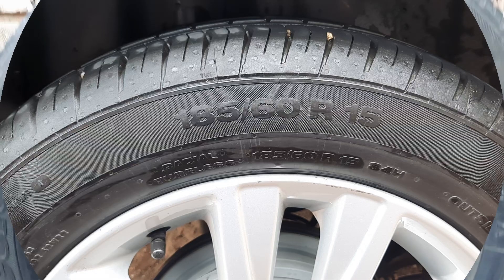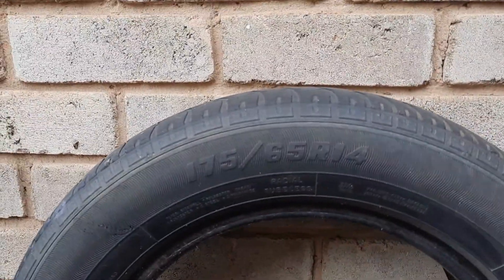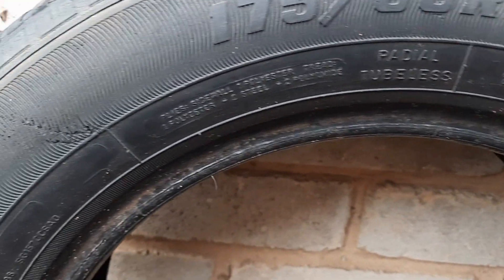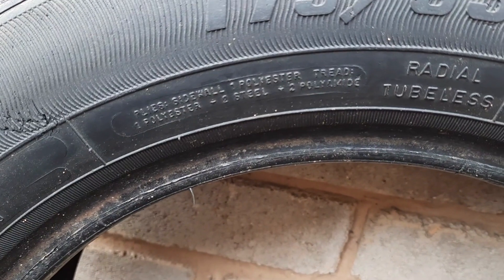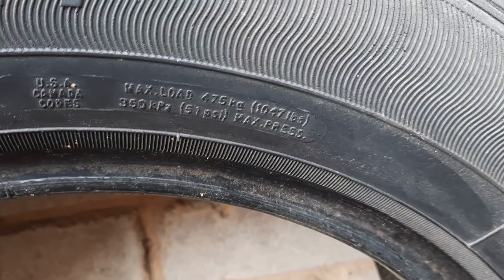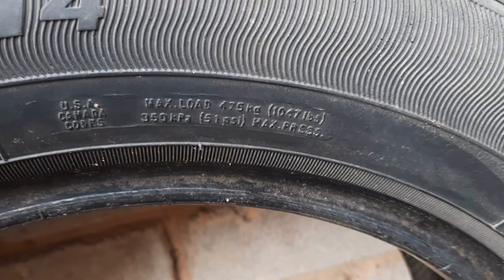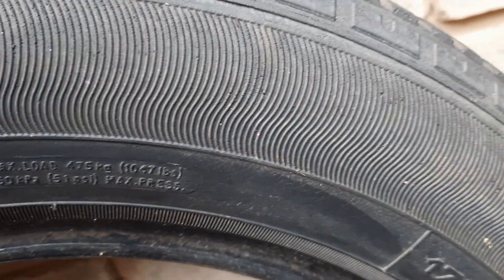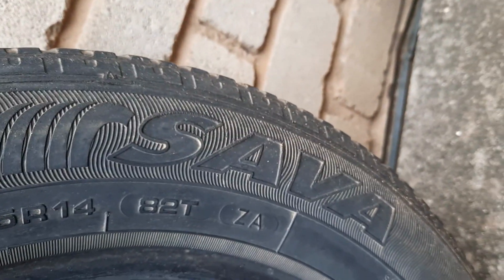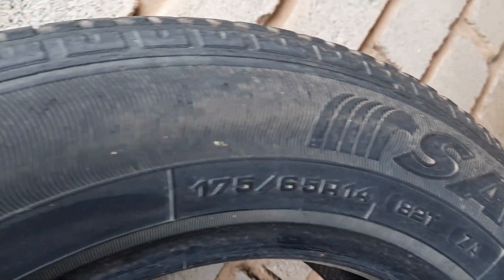We're gonna jump onto this old tire — as you can see: 175/65 R14. It's a radial type. The maximum load is 475 kilograms, and you also have the brand of the tire, which is Saver, and then below that you can see 82T.